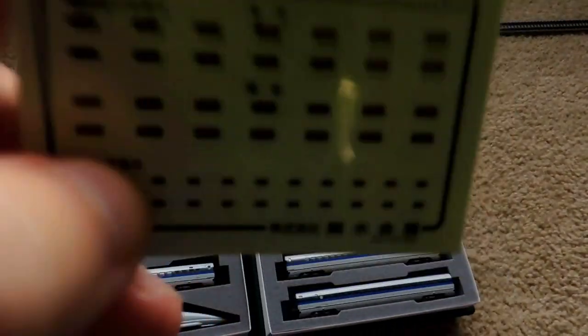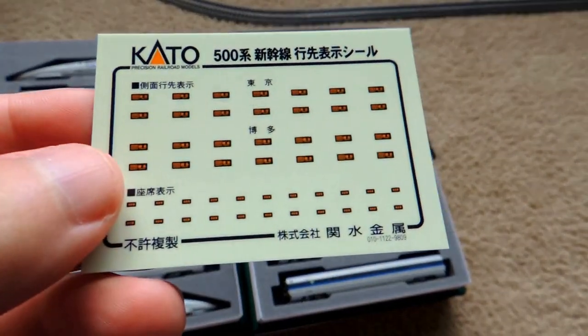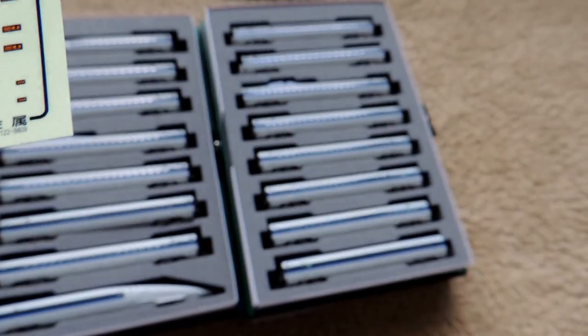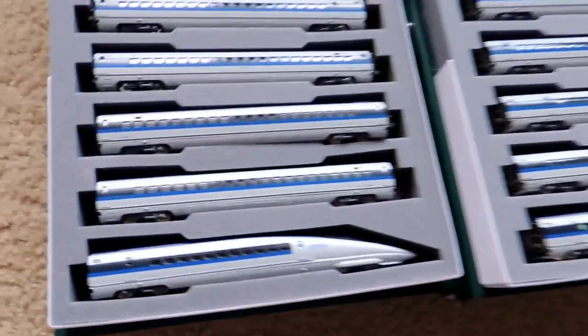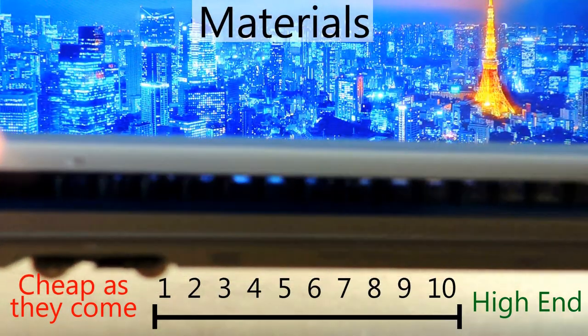They also come with these funny little stickers. I don't really know — there's no separation between them and I haven't figured out how to apply them. I think they're stickers, I just can't tell how to put them on, so I haven't done anything with them yet.